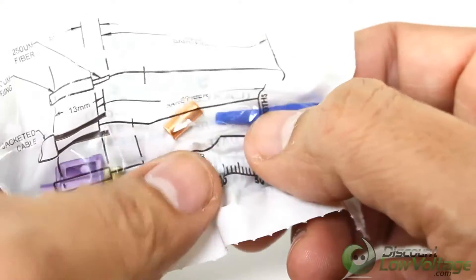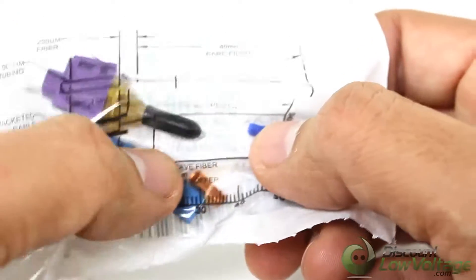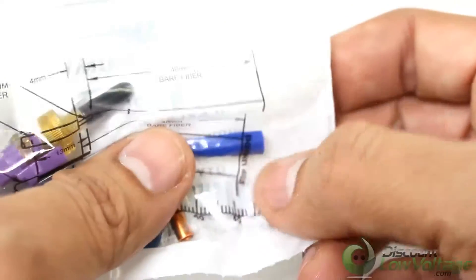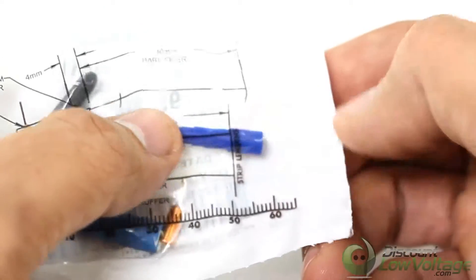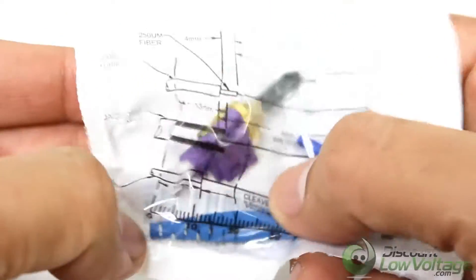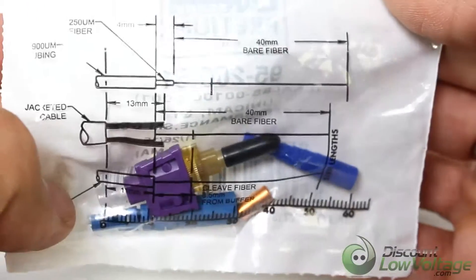Corning Cable Systems Unicam Standard Performance Connectors offer best-in-class optical performance in a fast, easy field termination solution ideal for fiber to the workstation applications where setup and teardown time is critical. The high-precision mechanical splice technology enables fiber optic networks to be installed quickly and cost-effectively.